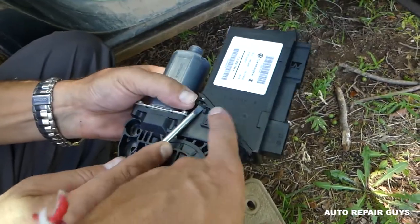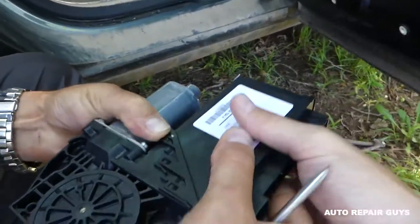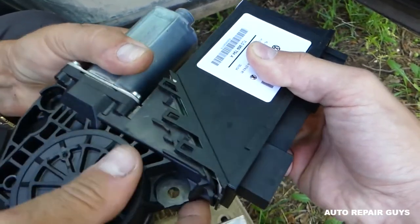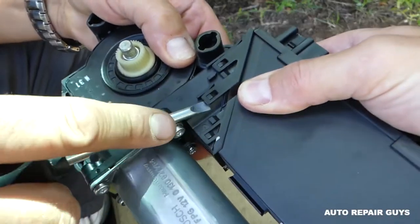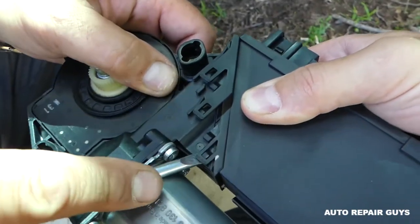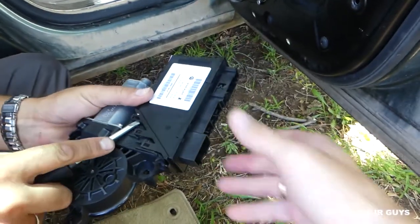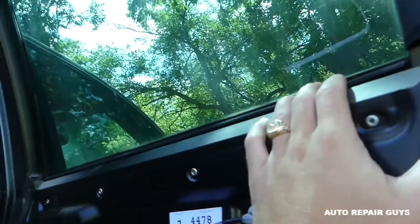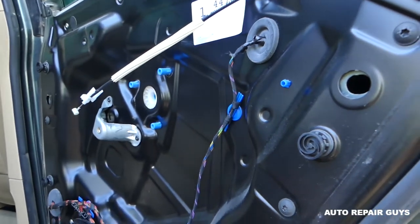Next, separate the door computer from the window motor by spreading all six tabs — three on this side and three on the other side. Then pull it straight up. Make sure you tape the window or hold it, because the window motor will not be holding it in place once the computer is removed.